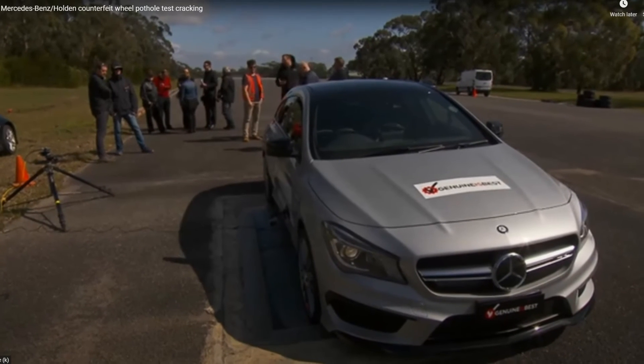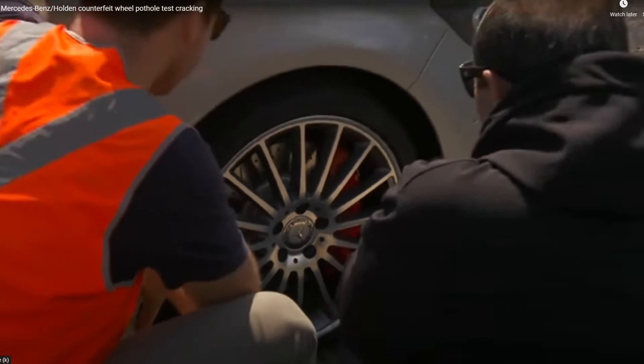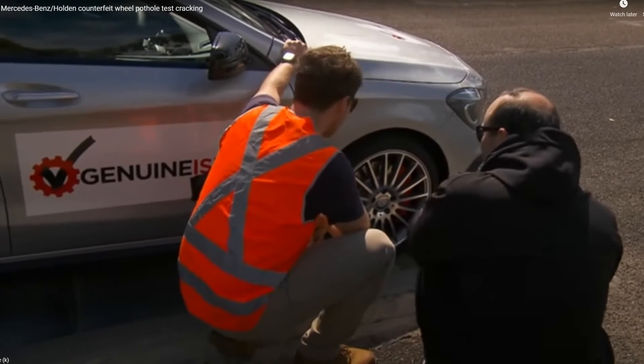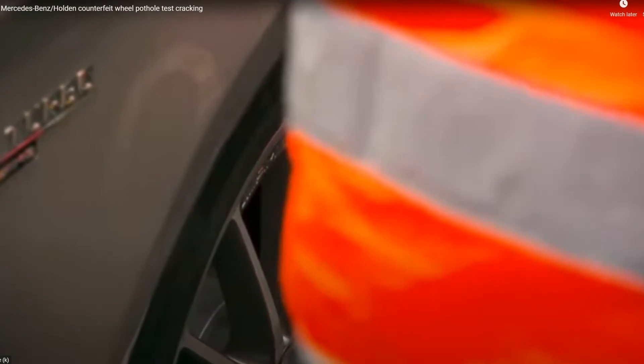In the pothole test, the front wheel is exposed to the maximum impact force and it's only the right side of the vehicle which hits the pothole. For this reason, the test concentrated on the front right wheel. The imitation wheels have been identified with orange tape and the genuine wheels marked by green tape.